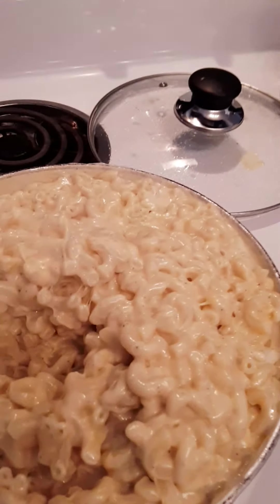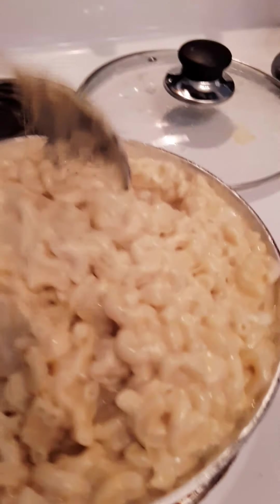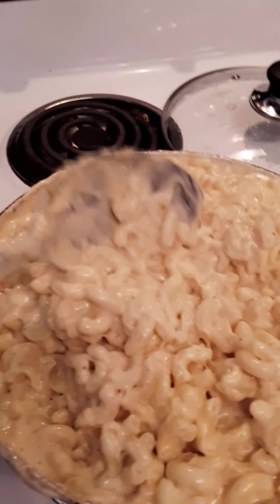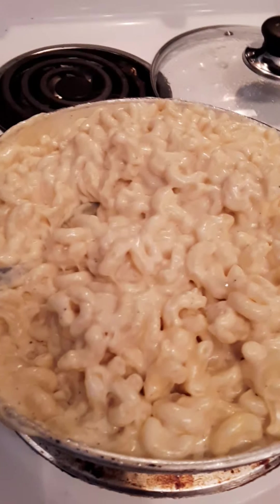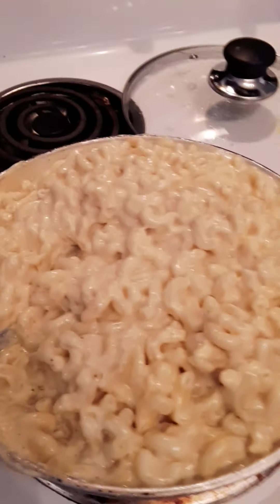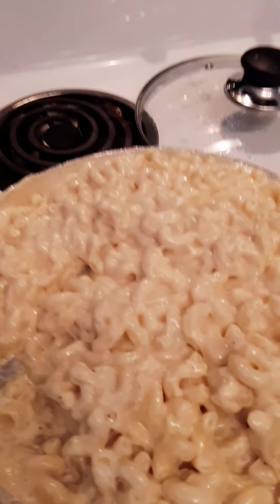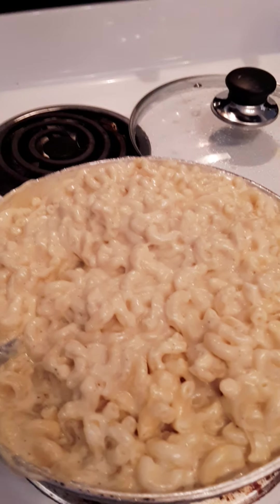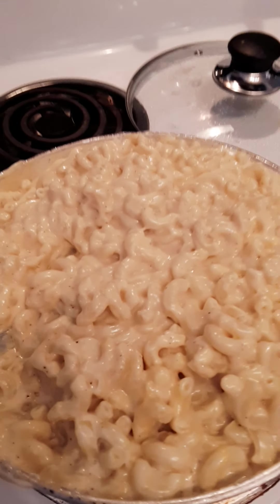I have exhausted every avenue that I could think of because I did not want to make my children box macaroni and cheese. I wanted it to be homemade. I wanted it to be creamy because sometimes you just want a creamy macaroni and cheese, and I just don't trust that cheese that's in that aluminum foil container. I don't know what kind of preservatives are in there. I don't even know if that's real cheese.